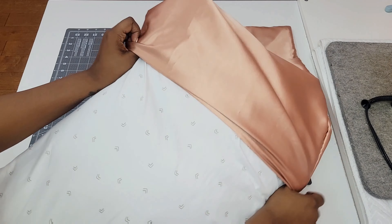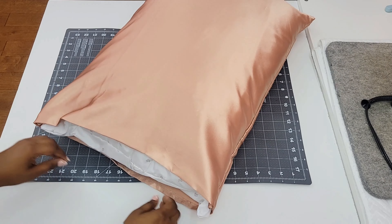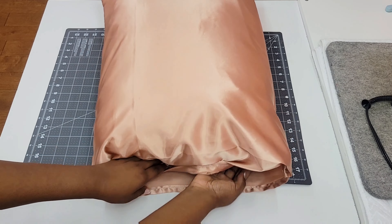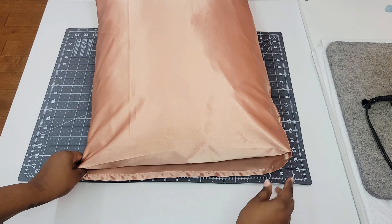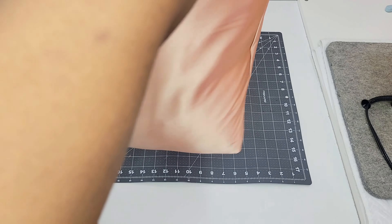The purpose of that envelope in the pillowcase is to prevent the pillow from falling out. All you have to do is insert your pillow like normal and then reach inside, grab that envelope, and pull it around the top of the pillowcase. As you can see here I'm bouncing the pillowcase up and down and that pillow is not going anywhere.